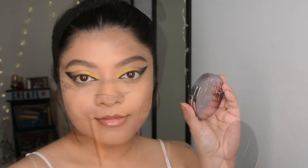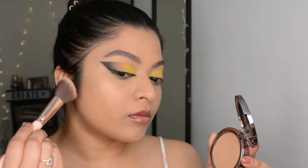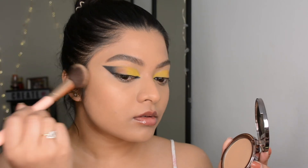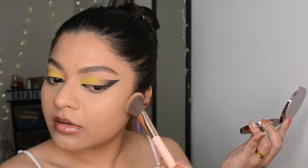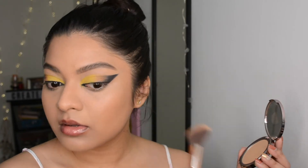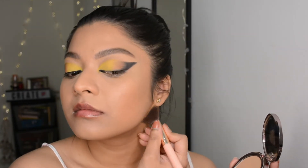Now it's time for bronzer — it will bring back a little definition to your face so your base makeup won't look flat, and it adds a little warmth. I'm using the matte bronzer by Galactic in the shade Casablanca, but you can go with any cream bronzer or any other bronzer of your choice. This one adds a very subtle warmth for my skin tone, so I stick to this.